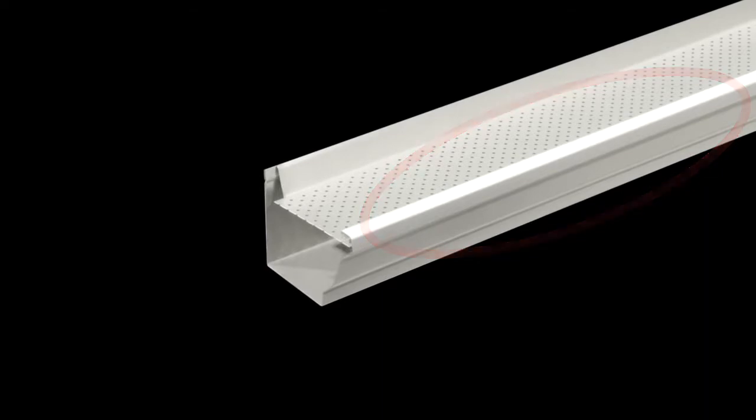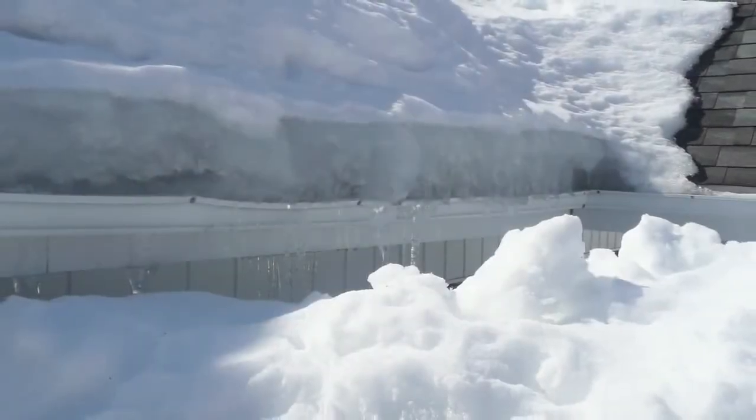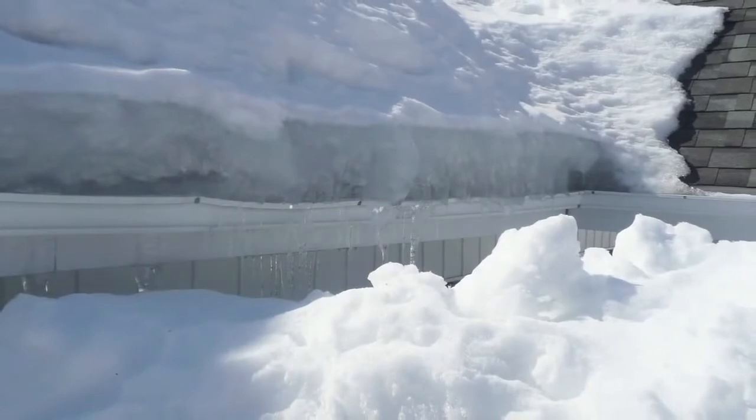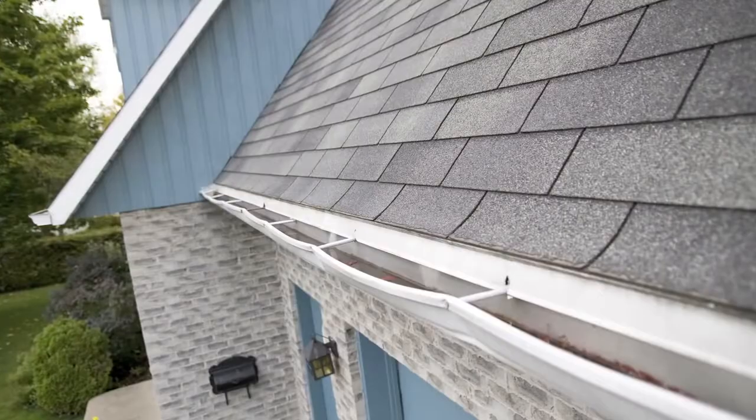Now let's see what your eaves troughs go through. Snow and ice build up on the eaves trough, and it has to withstand an enormous amount of weight, which causes severe and non-repairable damage.